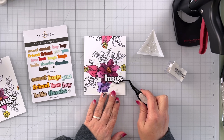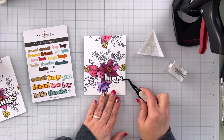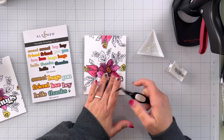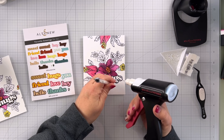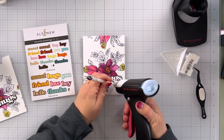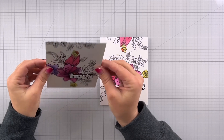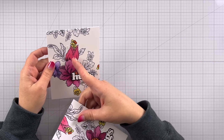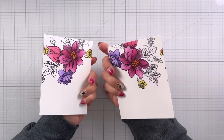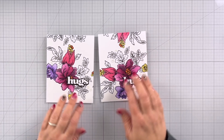I die cut a sentiment from the Versatile Greetings die set — just this 'hugs' here. It's a nice small word die so it'll look good with our beautiful florals. I cut the shadow from black cardstock and the actual sentiment from white cardstock. I also have a couple of pieces of iridescent confetti that I'm going to add to the front. If I did this again I'd probably use 110 pound instead of 80 just so they're a little bit more sturdy, but you can see they're super cute. I did the same thing on this one with the word die and the iridescent confetti.